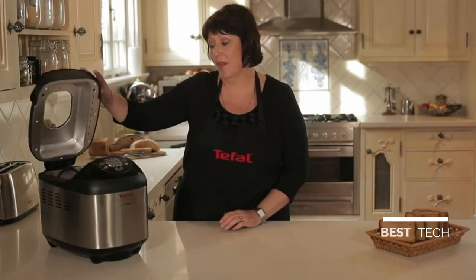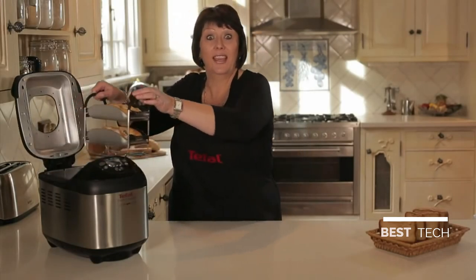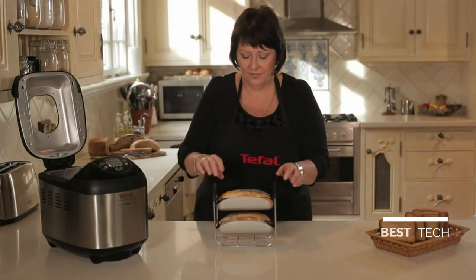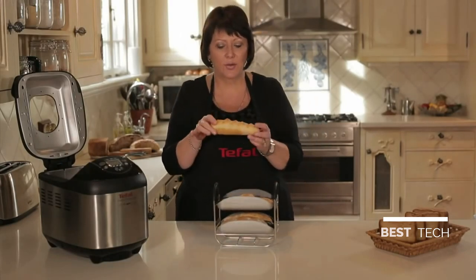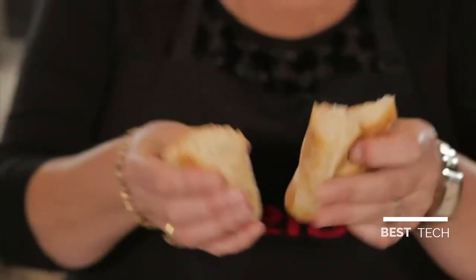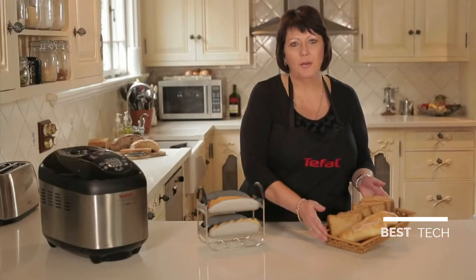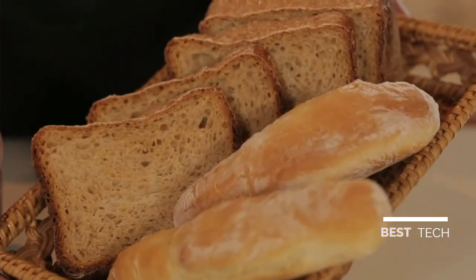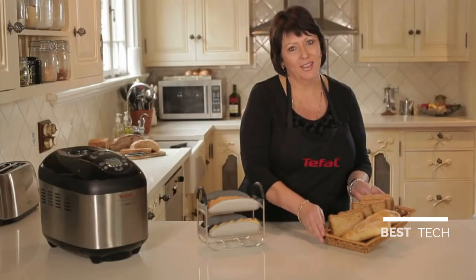45 minutes is now up and our baguettes are ready. They smell great and look fantastic. Here are some examples of other bread we've made — some wholemeal bread and our wonderful French baguettes made from the T-Fal Breads of the World. You too can make these at home.